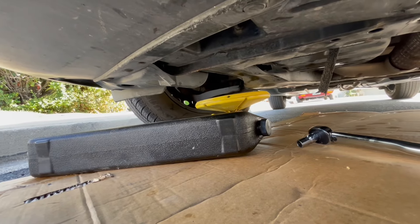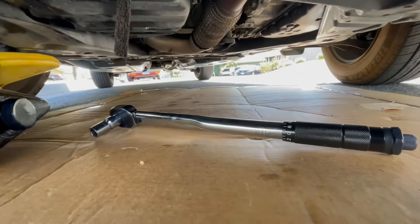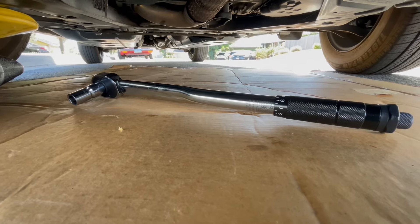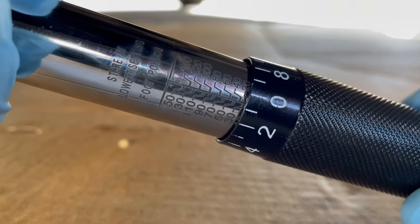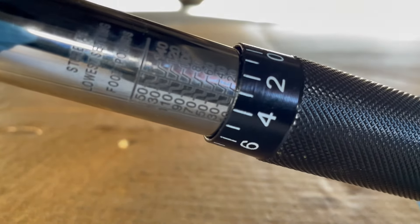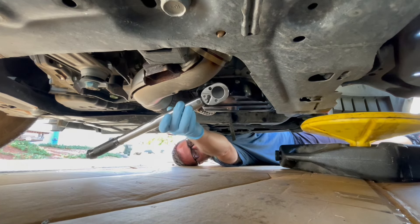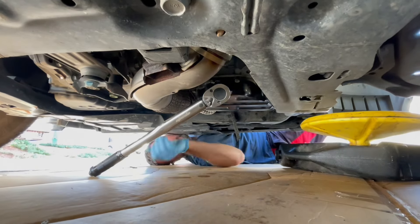While we wait for the oil filter to drain out completely, we're going to switch our attention back to the main oil drain plug and use the torque wrench to torque down that plug. The correct torque for the oil drain is 25 pounds. So we're going to roll this back — there's 20 — and then line up the 5 with the 20 there.